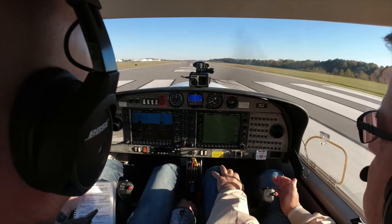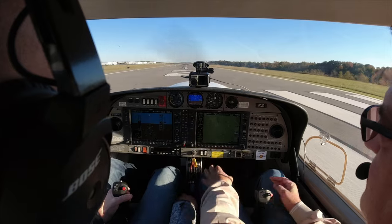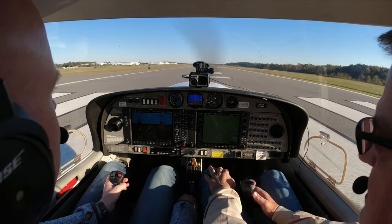You can dump your checklist somewhere. Hand on the stick — remember we want a little bit of left aileron on the ground. There we go, on the ground, a little bit of left aileron.